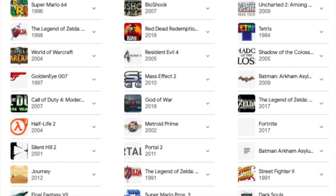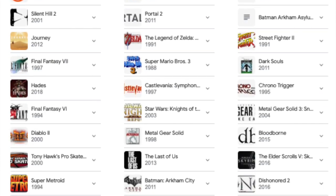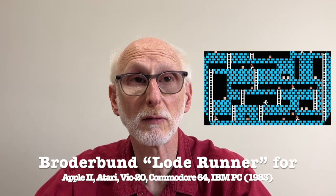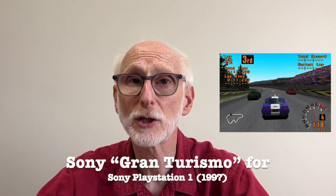Over the past few years there's been a resurgence of interest in vintage video games. When I say vintage I mean anything from 1970s games like Pong — a personal favorite — to the early personal computer stuff that ran on Apple IIs and Commodore 64s, all the way up to the early 2000s, for example Sega Genesis, Super Nintendo, Nintendo 64, the original PlayStation, and so on.